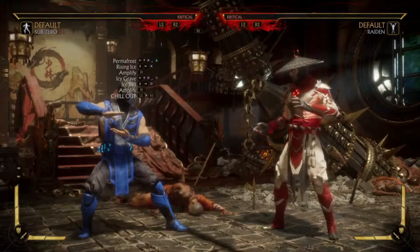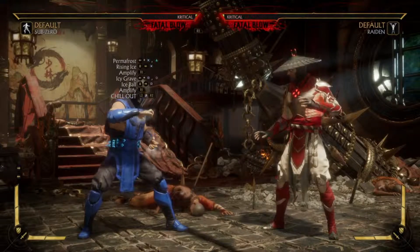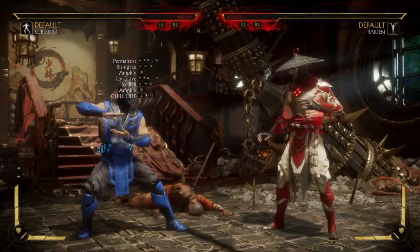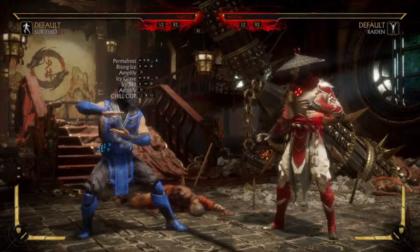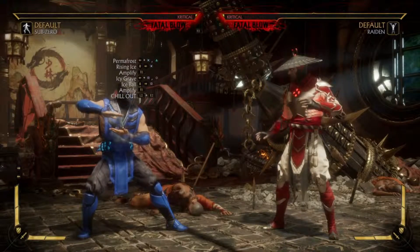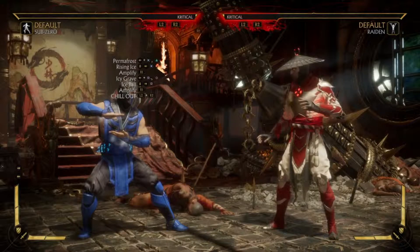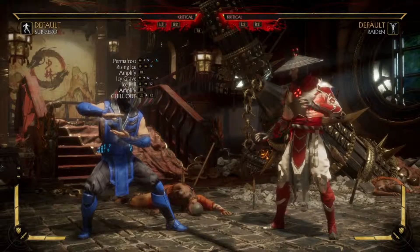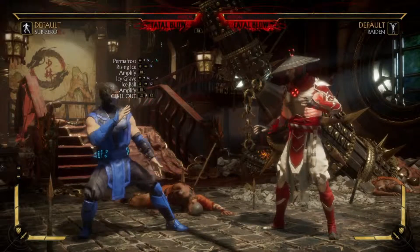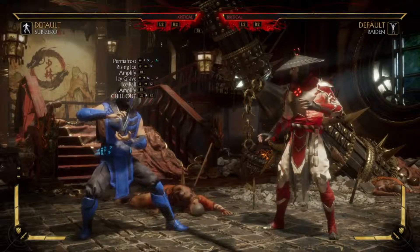What's up guys, Meek here with another Mortal Kombat 11 combo tutorial video. We've got Sub-Zero again. I'm going to show you how to combo into his ult using two meters. You can use one meter and I'll show you that later, but it'll do about 10 less damage. So if you only have one meter you can still do this, but with both meters you'll get 10 plus damage.